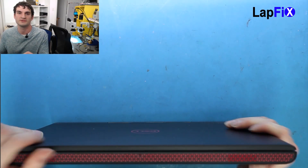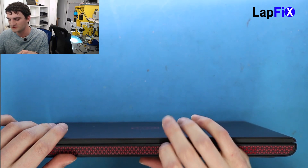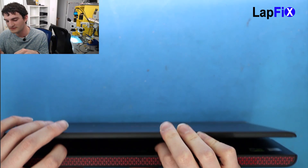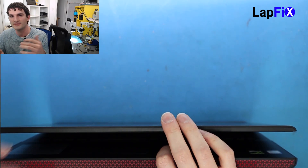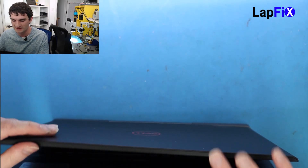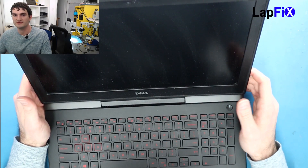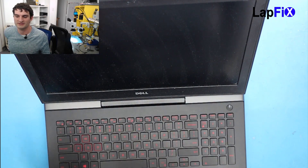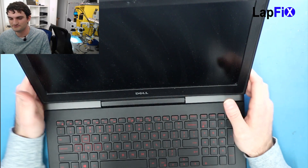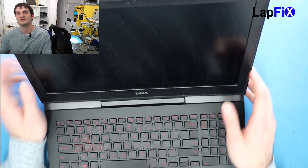Thanks a lot for watching. If you enjoyed this video and found it helpful, please leave a like and a comment — what do you guys think about the Inspiron gaming? Do you have one? Would you consider it over an Alienware? It's a bit cheaper, more of an entry-level gaming machine. It's basically an Inspiron with a graphics card and slightly better cooling, everything else pretty similar. Any other questions, leave them below — thanks for watching, hope you enjoyed, have a good one.